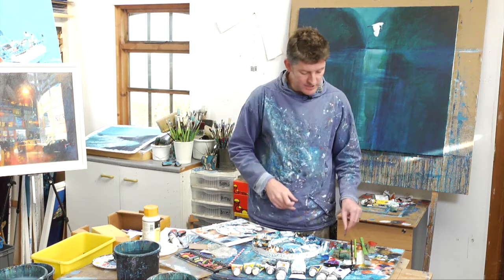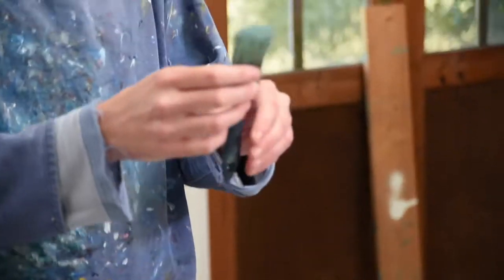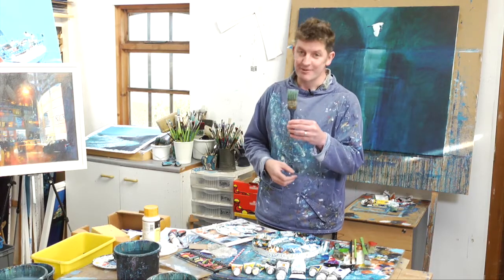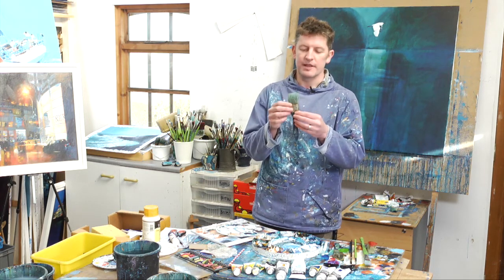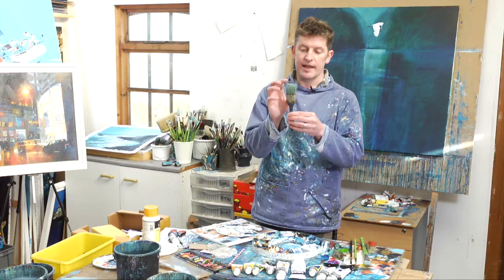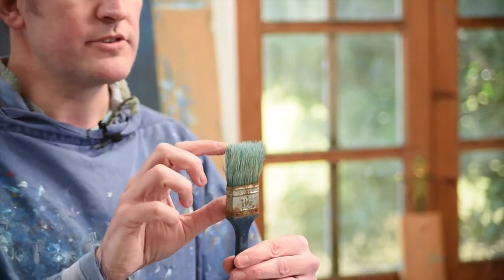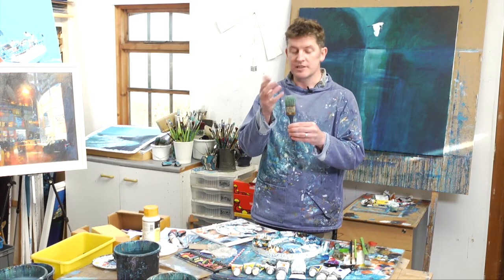Now we're coming on to the real fun stuff. I've got two other brushes that I like to use — check out this old boy. It's a terrible decorator's brush, the sort of thing you've got in your shed — £1.99 for a pack of five from your local DIY store. As soon as you get it out of the packet, the bristles all kind of go in different directions, trying to escape. To some people that's horrifying; to me that's really exciting, and I'm going to show you why I use these.